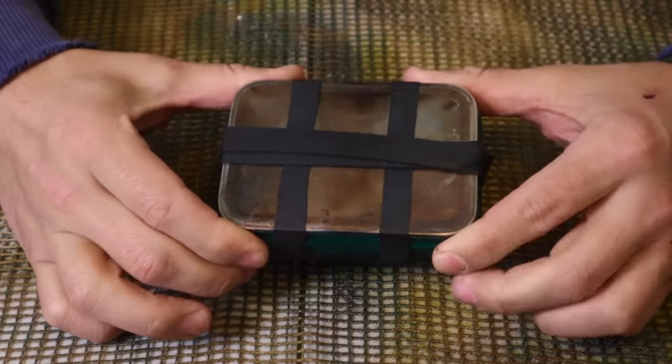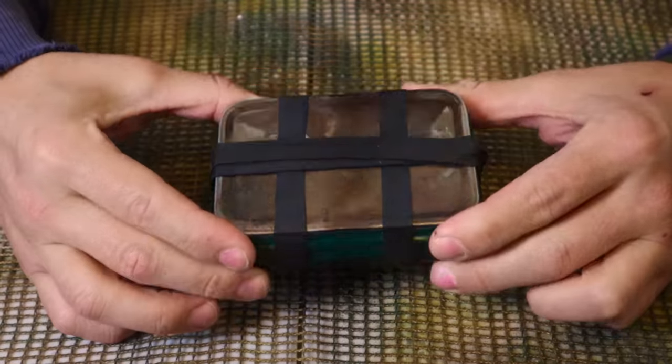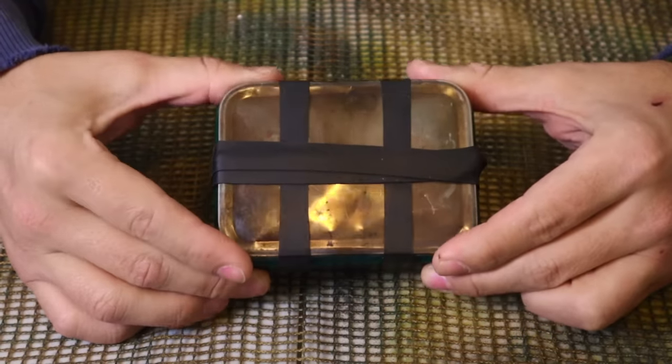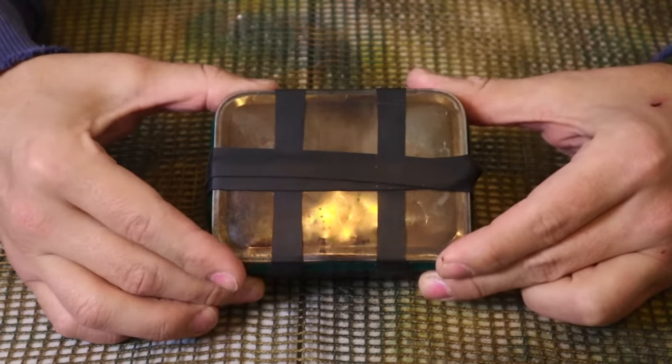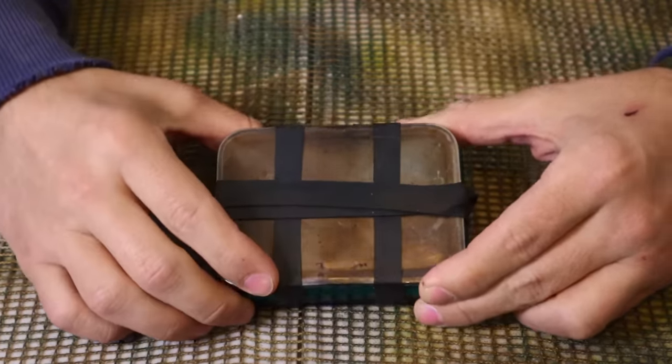Hey guys, welcome back to Ranger Survival and Fieldcraft. I'm Andrew, and what I have for you today is an update to my survival tin kit. There are a lot of good things in here that have updated and changed around just for this kit specifically, so I thought I'd go over those with you guys today.